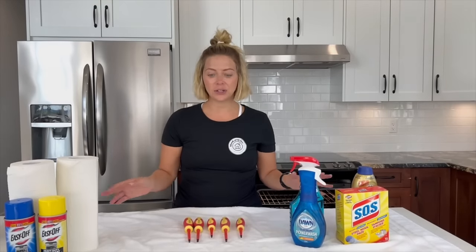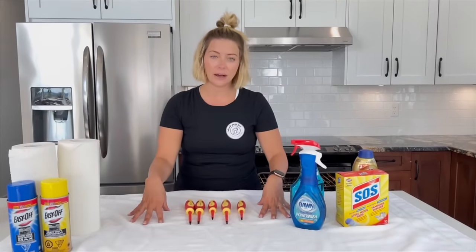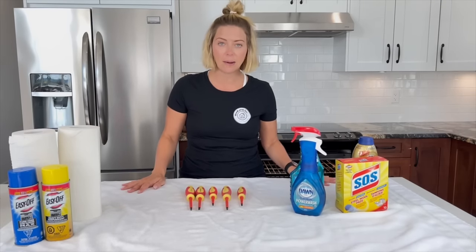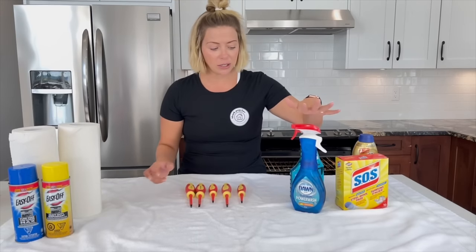Always get yourself set up for success — get yourself fully prepared. The first thing you want to do is lay a towel down on the countertop because the oven door is really, really heavy and you don't want to chip or scratch your countertop. Then get everything that you need to clean collected. We have a bunch of cleaning supplies here.